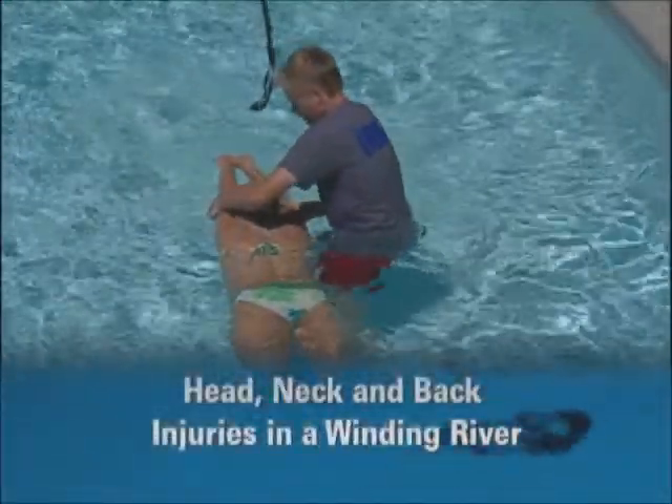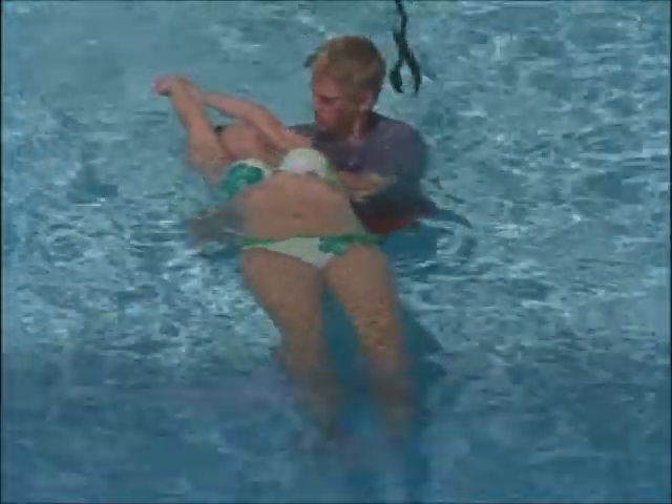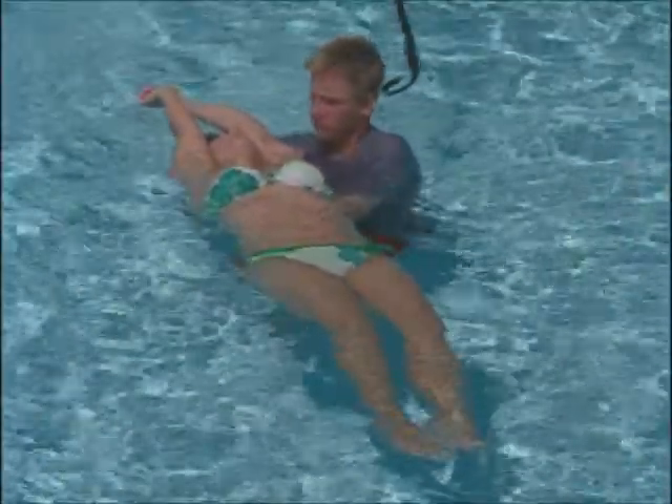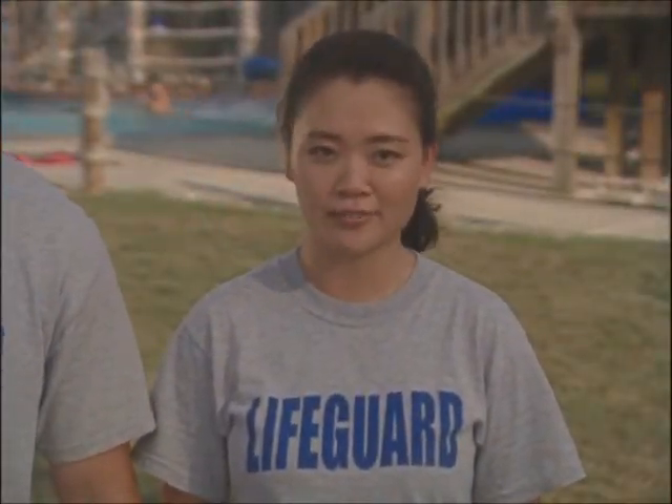Caring for a head, neck, or back injury in a winding river requires that you pay special attention to the current, which can pull or move the victim while you are trying to work. If you can, signal another lifeguard to stop the flow of water. Here are some other things you should remember when you are caring for a head, neck, or back injury in a winding river.